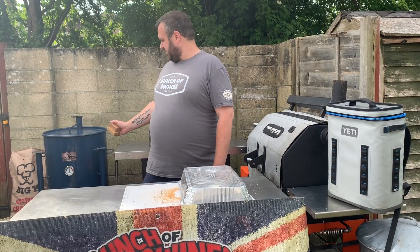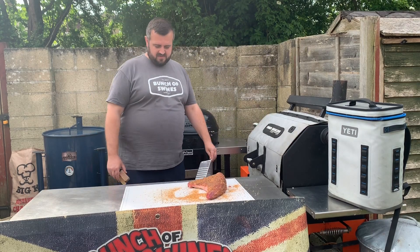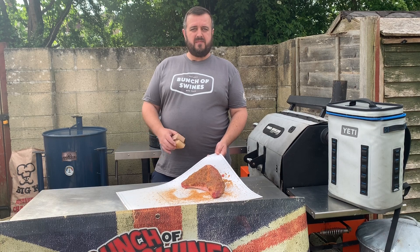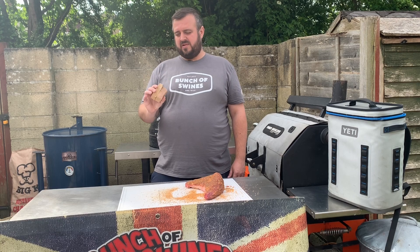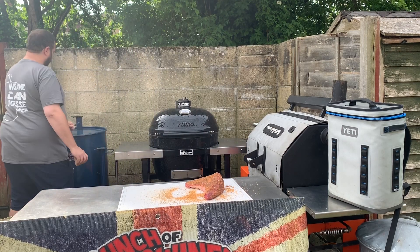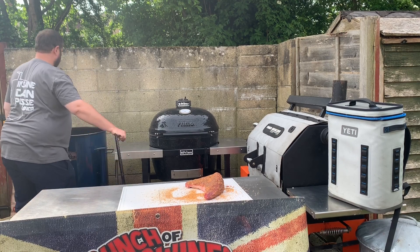Our Gateway Drum Smoker is up to temperature — we're running just at around 300 degrees Fahrenheit and we're ready to put the beef on. Whilst I've had it sitting out I put a tray over it so nothing could land on it. You can see the rub has melted in nicely into the meat. I'm going to add a couple of chunks of wood into my fire basket — a little bit of cherry and a little bit of hickory. We don't need much in the drum; we'll get a lot of natural flavour from the charcoal.